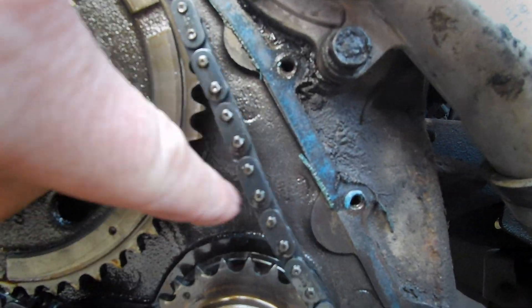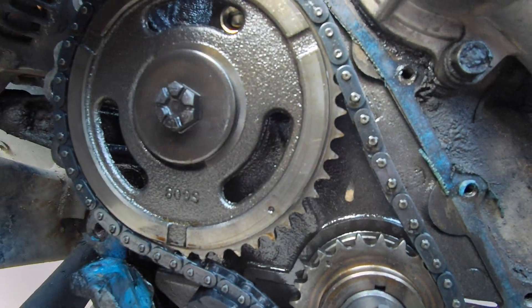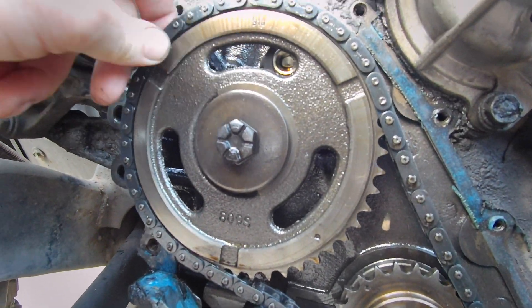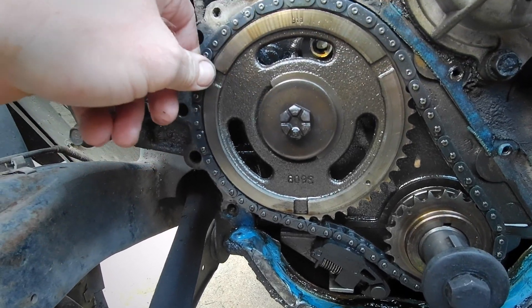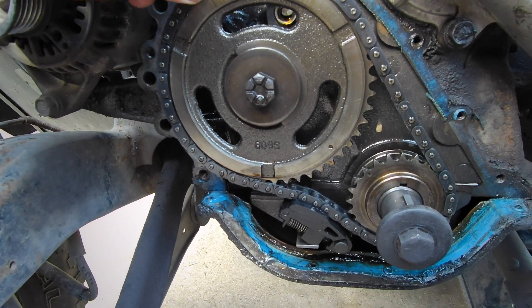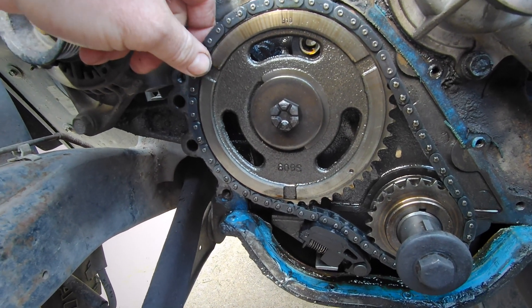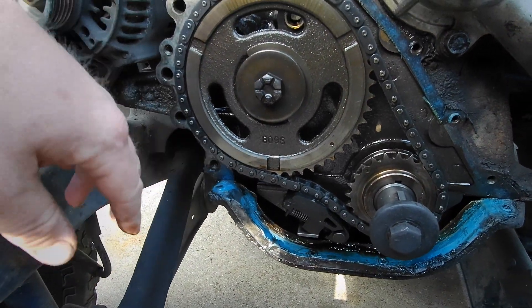It also has slack here, so this chain has stretched over the years. It's probably got a hundred thousand miles on it or so. It still has a rebuilt engine — I bought it when I broke a piston on the other one. But take a look at the cover that came off.